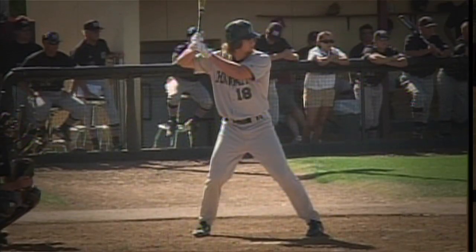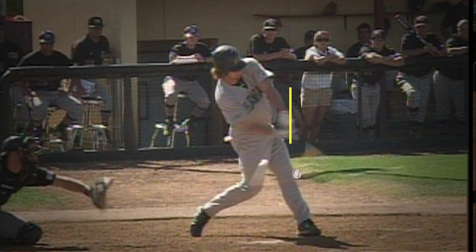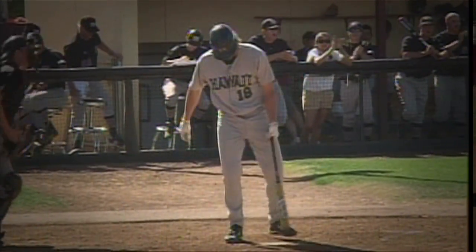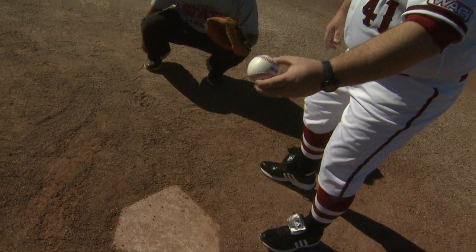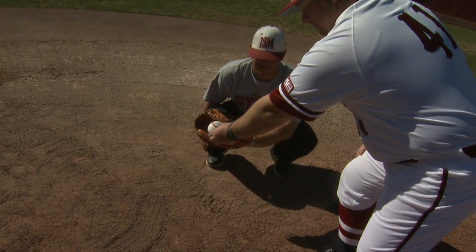One thing to pay attention to is where the ball enters the strike zone. By rule, it's where the ball crosses the plate on the front edge of the plate, not where the catcher catches. So if you're hitting and a ball is coming in from the pitcher and it comes on the front edge of the plate above the knees, it's a strike — even if the catcher catches it below the knees.